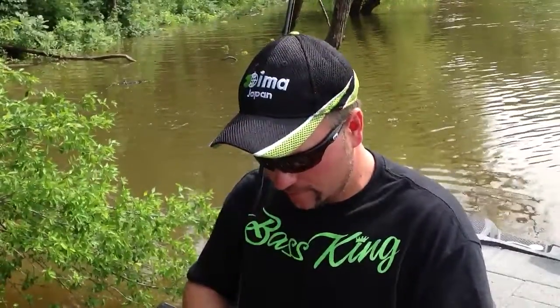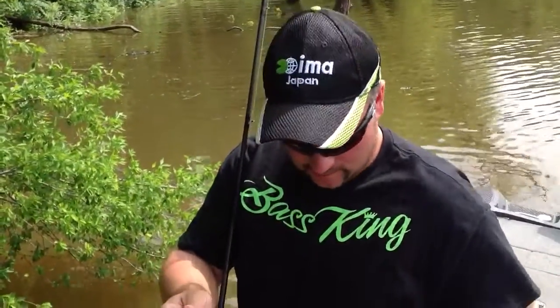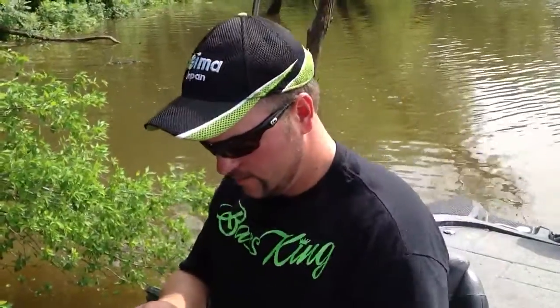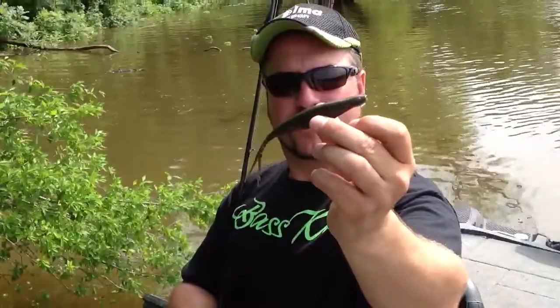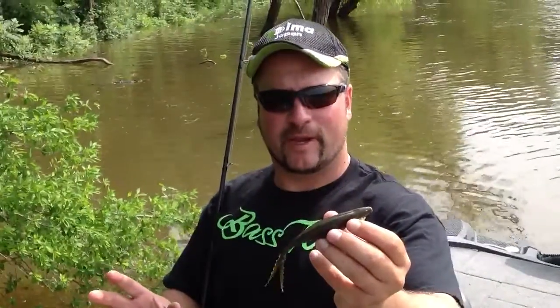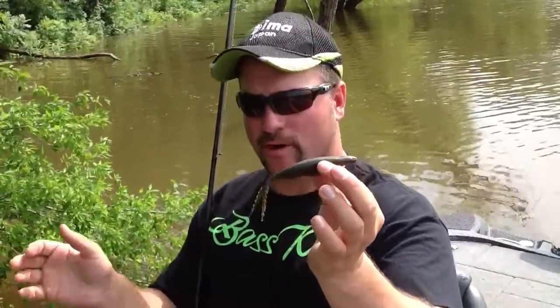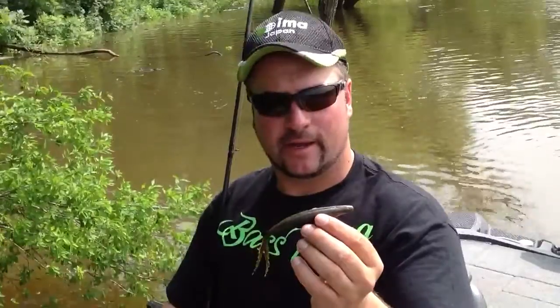What it is, it's a soft jerk bait. This is what they look like in the pack. It's a soft jerk bait that's a unique size, and what's nice about this bait is it's got a full belly body to it, similar to a swim bait. But it's got the jerk shad tail where it allows to dart in directions to trigger fish.